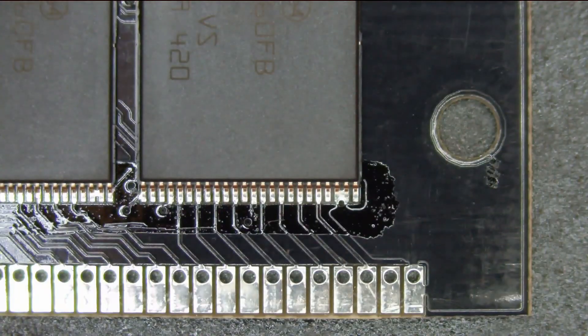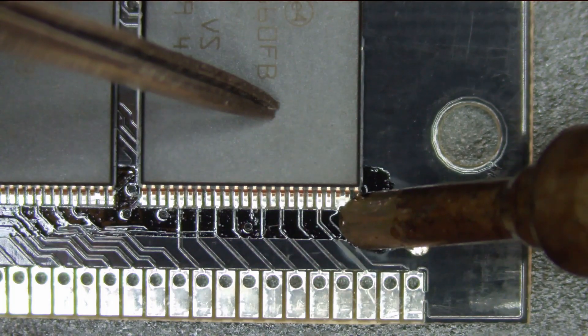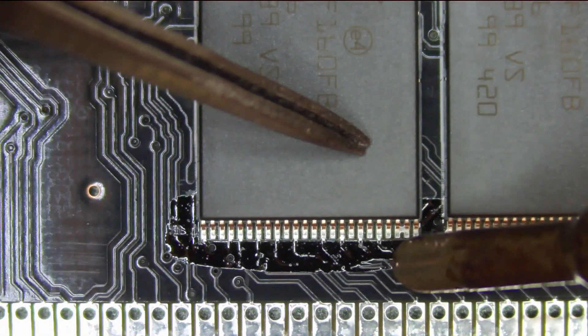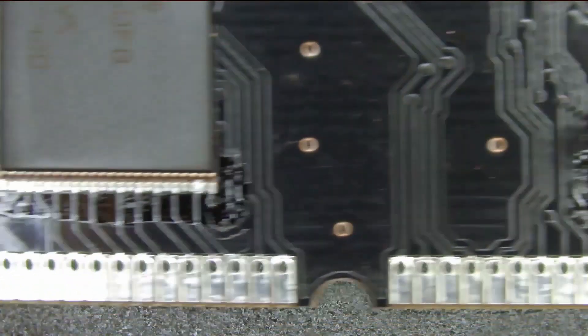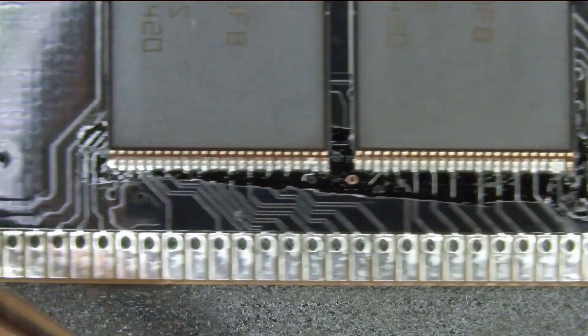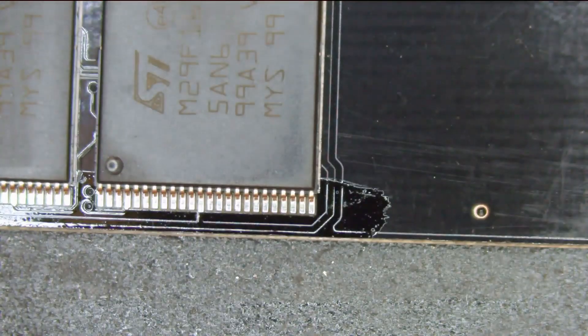The next thing I'm going to do is tack down the corners of all four of the chips. I like to do the rightmost pin of each chip on both sides. The tip I'm using is a hoof tip, and it has a little recession in it to hold more solder. All I'm doing is just trying to get solder onto one pin. I've got half of the board done, so now I'm going to spin the board around and do the other half.